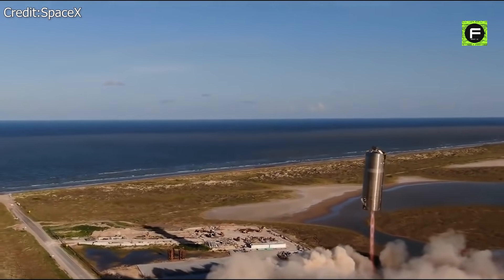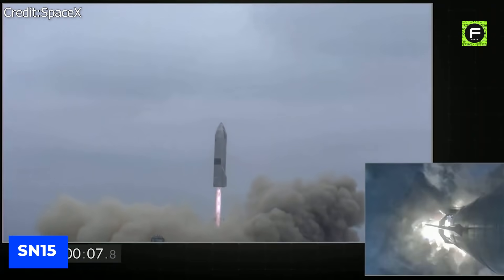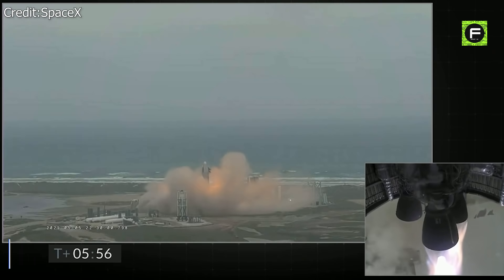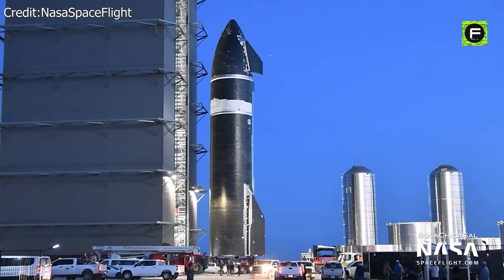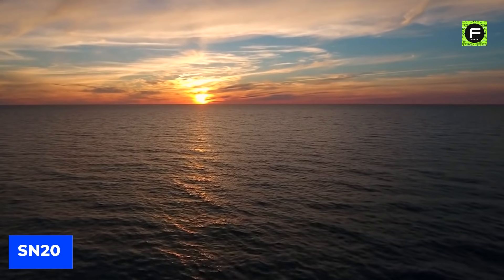We have experienced all the Starship prototype's test flights up to the SN15. Up to this point, they've all attempted to land on ground, which is expected. However, SpaceX is about to take a strange turn with the SN20 — they're going to splash it in the water.